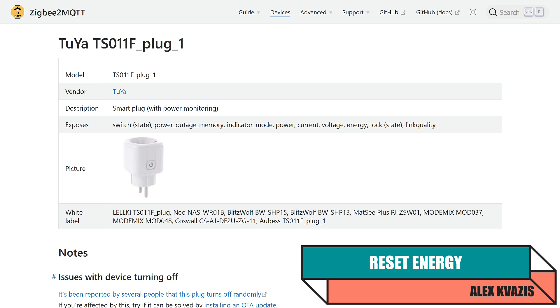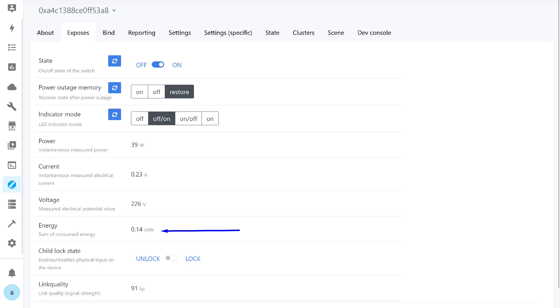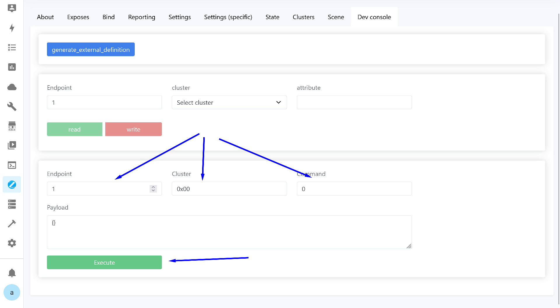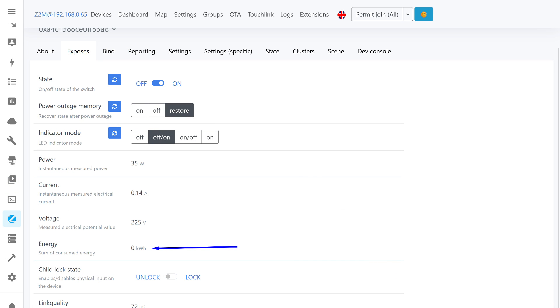The TS-011F model has a useful feature: a software reset of consumed energy readings, available on the Zigbee2MQTT website. To reset, go to the developer console tab, select the first endpoint, cluster 0x0702, and command 0, then press execute. After executing this command, the energy value is actually reset, though the display updates at the moment of the next refresh — in my testing, this happened almost immediately. The reset option works, though it is currently manual and how to automate it is still unknown.